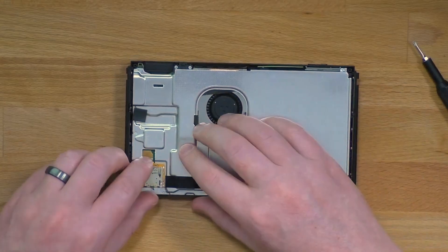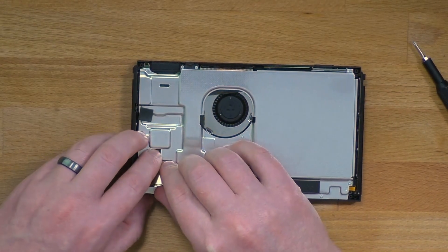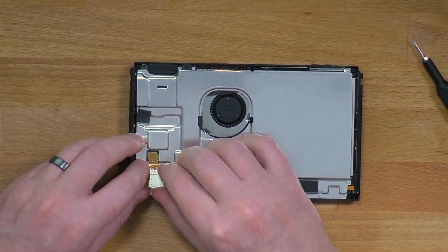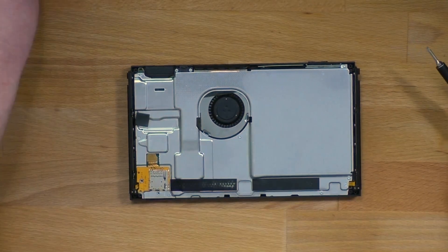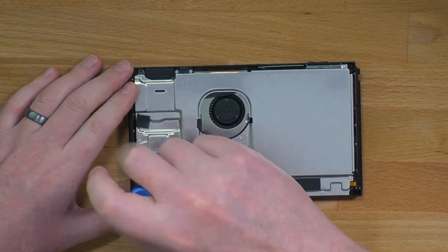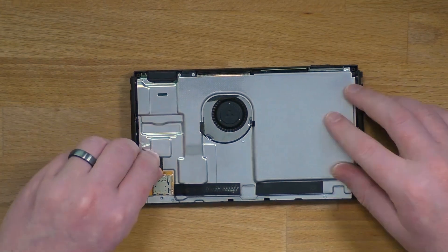Next, install the SD card slot. For the surface mount connector, line it up the best you can and then apply down pressure with your finger very lightly until you feel and hear the click. You'll know it's connected because it won't be loose anymore. Once connected, go ahead and put the screw back in and the small black pad.